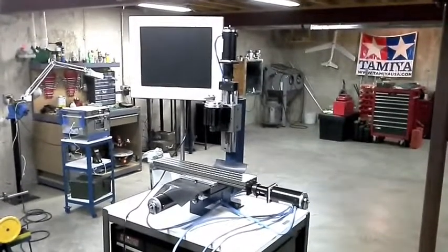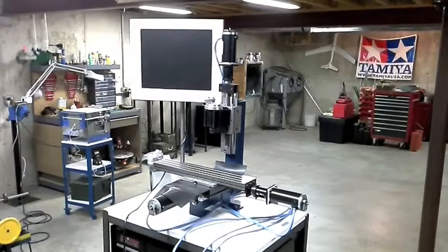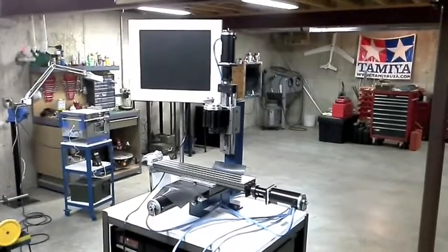Hello again from Relation Productions. Today I've got a real brief update on the progress of my CNC tag mill project.